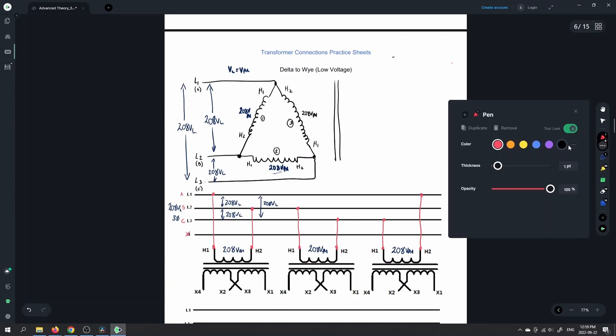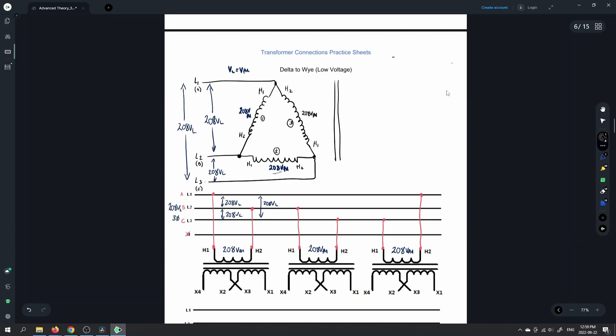So let's do our diagram here for the low voltage connection of the Y. That means that we're going to have a parallel connection between the windings. Hopefully you are seeing the pattern here, and hopefully by the end of the entire video you'd be able to do any of these diagrams.